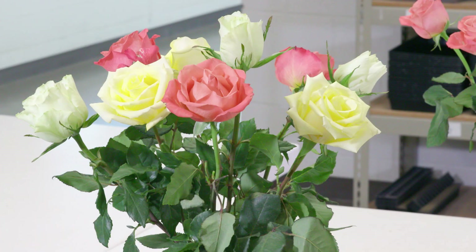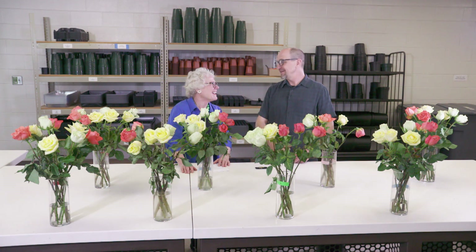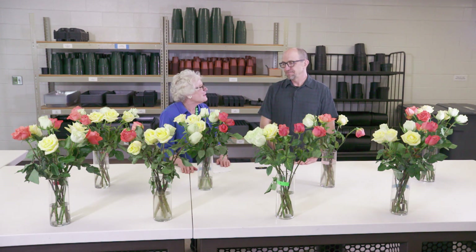If you get in a contest with your neighbor about whose husband brought nicer flowers and yours lasts longer, it might be nice to have yours last longer. You get 14 days or more if you do that. Amazing, because they were already cut a week ago when they got here. What incredible flowers.